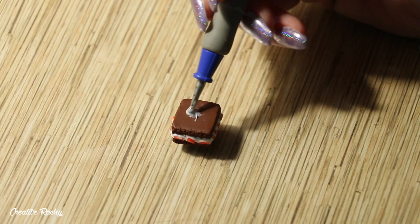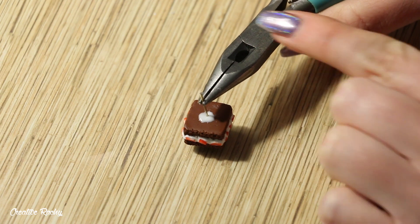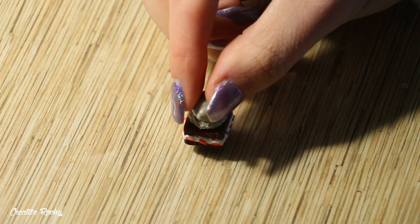I then applied some Sculpey Bake and Bond to the top of the brownie along with a piece of wire, and I'm going to use these to secure the bear ice cream scoop and the brownie together.